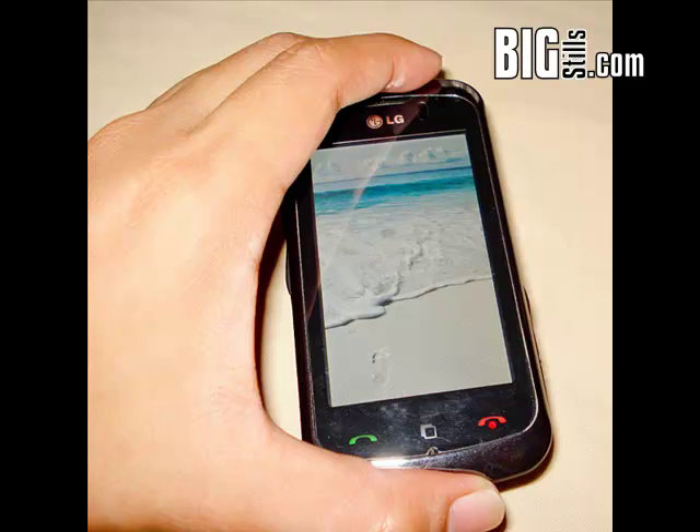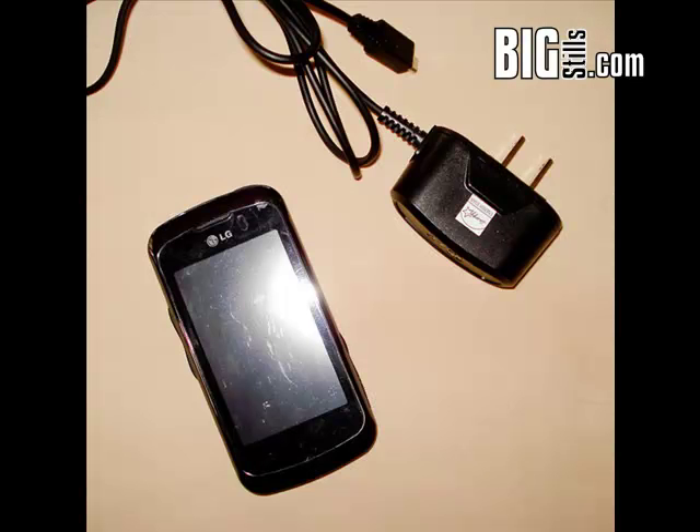bigstills.com presents. Hi, this is Eswar, welcome to the Bigstills channel. Now I'll show you how to train a cell phone or laptop battery that has lost its staying power or ability to hold a charge for an extended period.